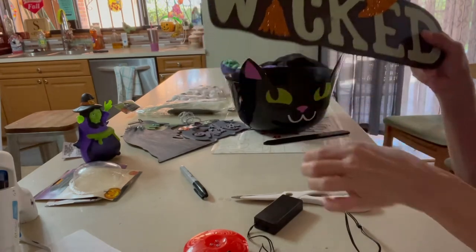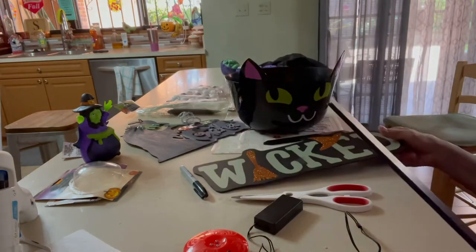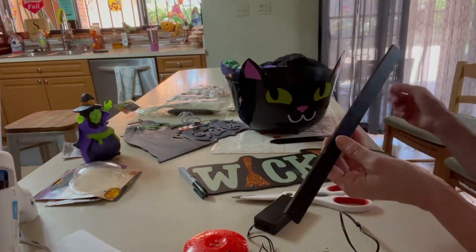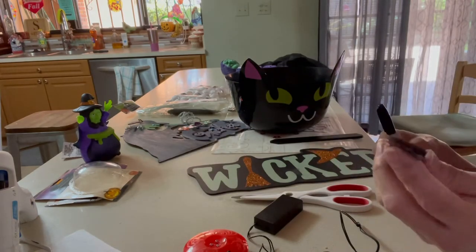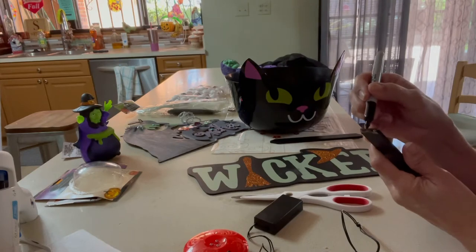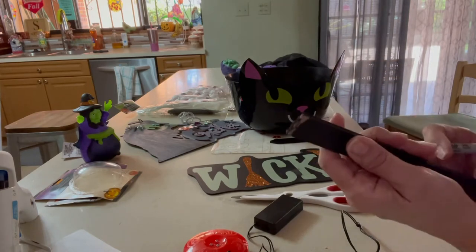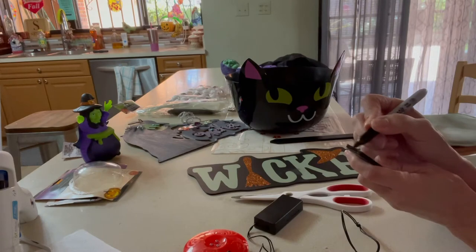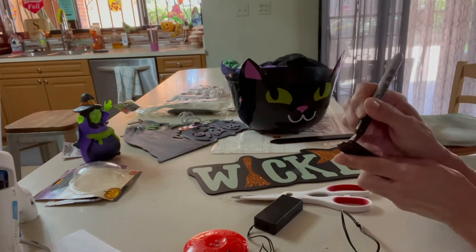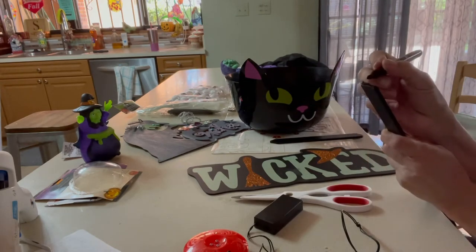I've already removed the stick that you put in the ground — the one that came with this sign. I was able to break it to the size I wanted with my bare hands; it was really easy. Because I don't want the cardboard color to show, I already painted a little bit of it. I'm going to take a black magic marker and paint the edge where I broke off the sign so it looks all black — you can see how it has the cardboard showing through, so I'm just going to paint that black to make it less noticeable.